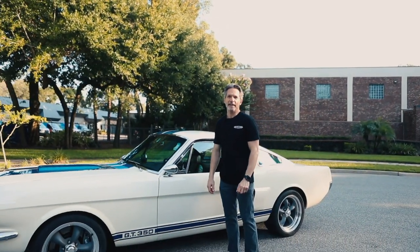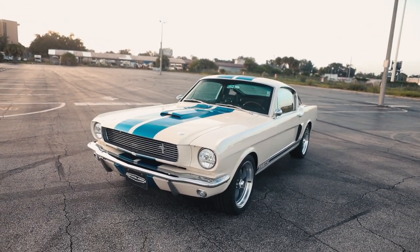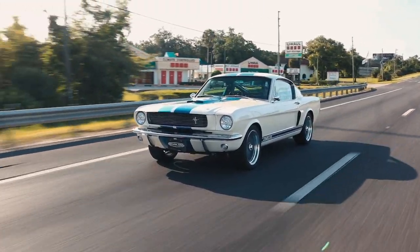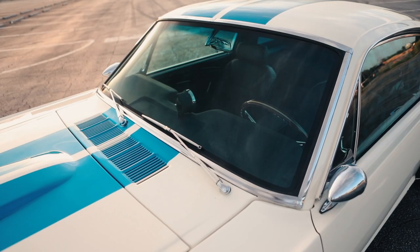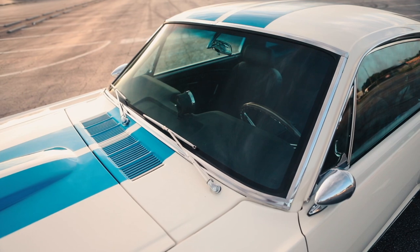Hi, I'm Tom Scarpello of Rivology Cars, and this is car number 88, a 1966 Shelby GT350 in Wimbledon White with Guardsman Blue Stripes. Today we're going to take you through the specs and features on this car, as well as introduce a new Rivology innovation: polyurethane bonded windshield and backlight glass.